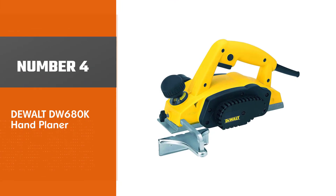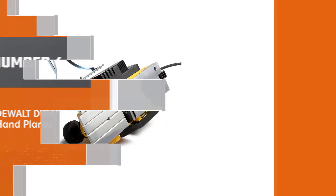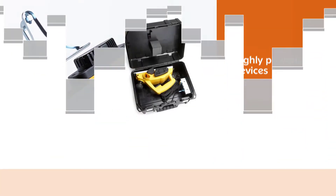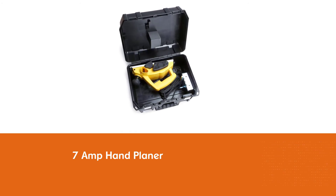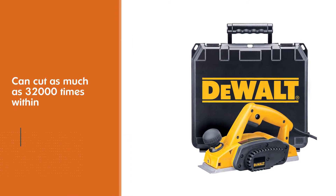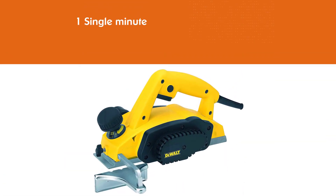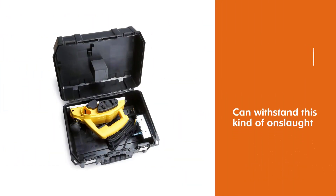Number 4: DEWALT DW680K Hand Planer. DEWALT is a brand that simply needs no introduction, as it has been considered to be the best manufacturer for quite some time. This brand built its name on highly powerful devices, and the DEWALT DW680K 7 Amp Hand Planer is no exception. With this motor, you can cut as much as 32,000 times within one single minute. No wood, be it soft or hard, can withstand this kind of onslaught. It features a calibrated depth adjustment knob for accurate depth setting, eliminating the need to re-zero your depth.